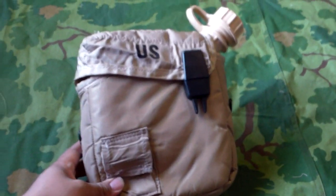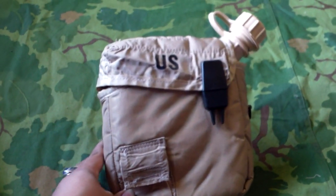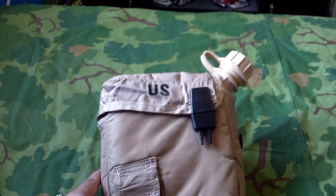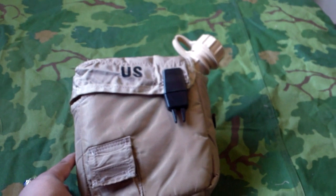Hey, what is up YouTube? I'm back again with another review. Today we're going to be taking a look at what exactly is in a USGI two-quart canteen set.